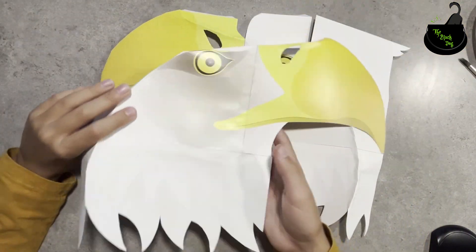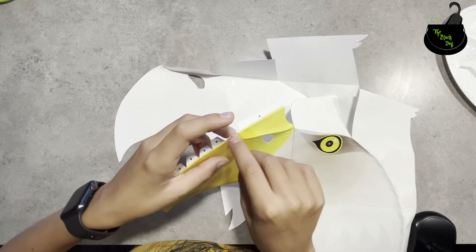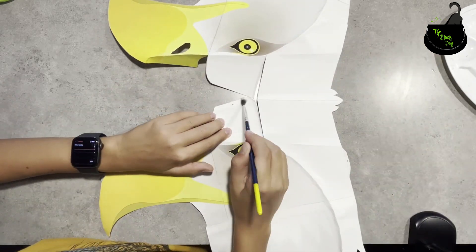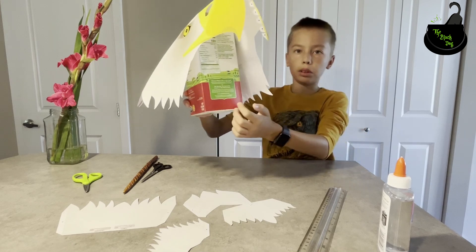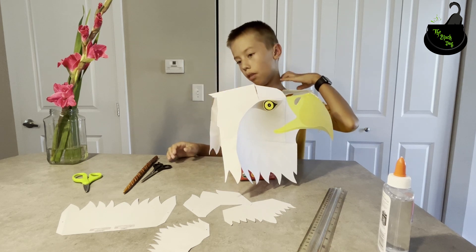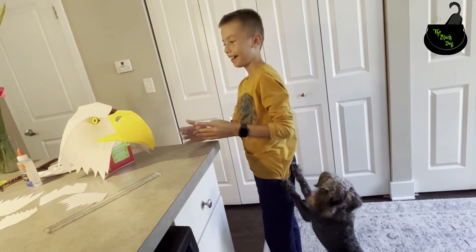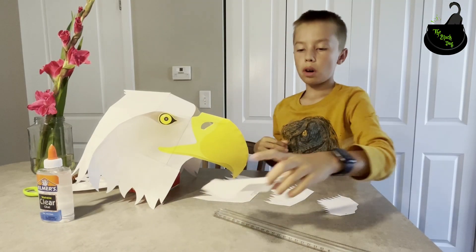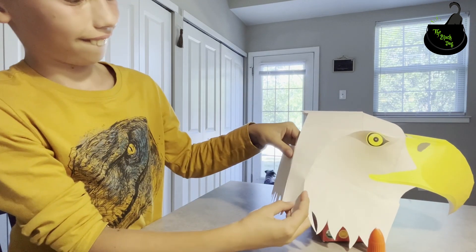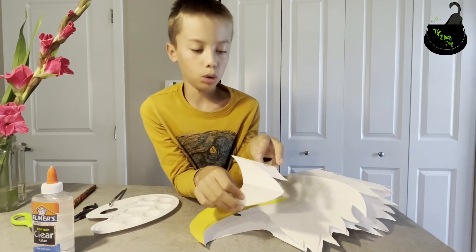Now we'll glue these two parts together. I'll take the one with these blue dots — look at the blue dots — we'll connect them together by placing glue on the blue dots and connecting it here. I recommend placing it on something like an empty milk carton so you can have easier folding instead of having to hold the top in the middle of the air. Now we'll glue on the last four pieces. Last piece left to the front.